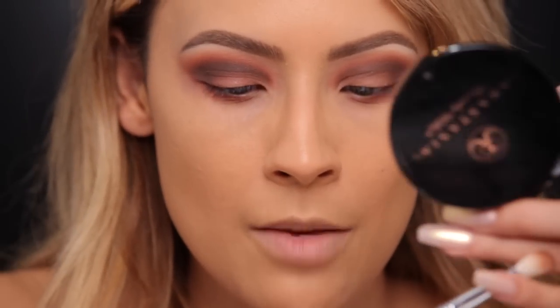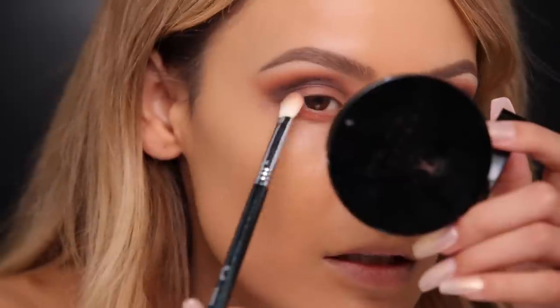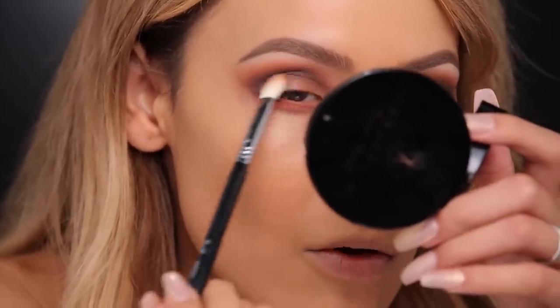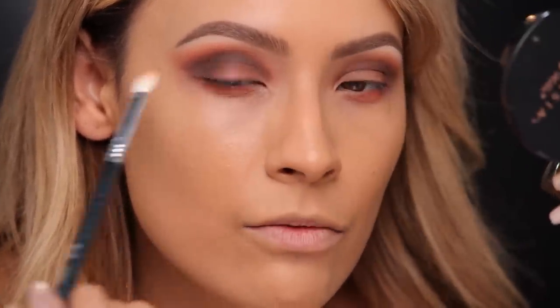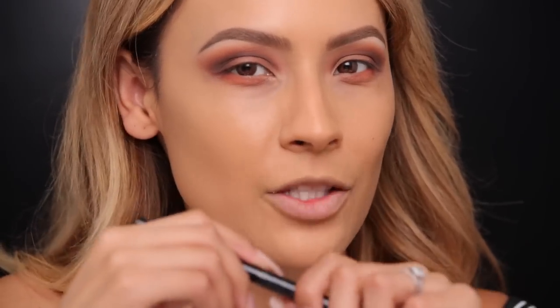With the Sigma E25 blending brush — whatever is on it from blending the crease — I'm just gonna blend out the lid. It has a little bit of that orange on it, so I'm just kind of fusing the whole lid together, not putting any more eyeshadow on, just blending it out. I want it to kind of look like skin is still peeking through. I'm gonna use the Kat Von D liner in Trooper. This part is a little tricky because I need to draw the perfect wing but keep the inside of the wing empty. Take deep breaths — here we go.